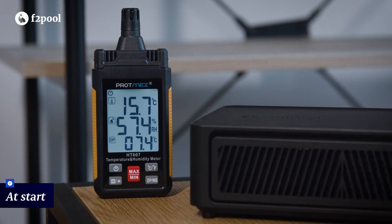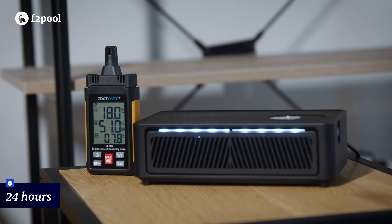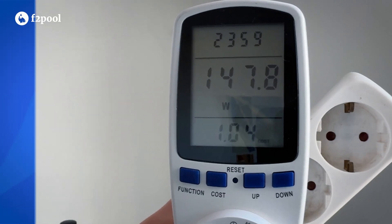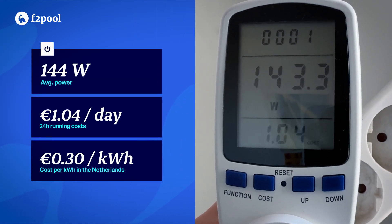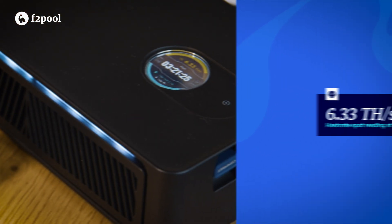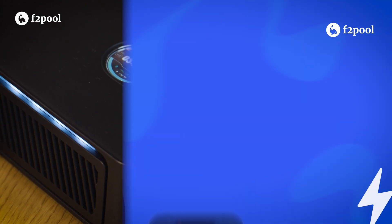The ambient room temperature at the start was 15.7 degrees Celsius, and after 24 hours it had risen to 18.1 degrees, an increase of 2.4 degrees. Factoring in the cost of electricity using the preset rate on our meter, the average power consumption over 24 hours was 144 watts. The hash rate during the 24-hour test remained around 6.33 Tera hashes per second.